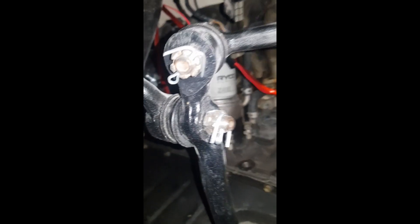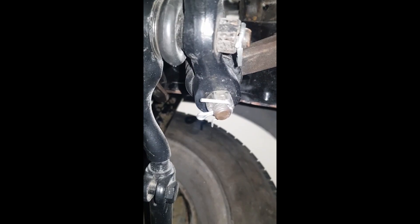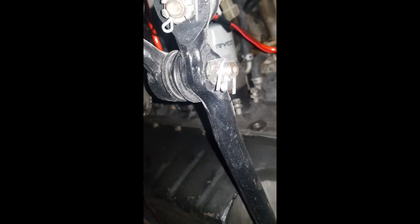I learned the hard way once - always put new circlips on everything you do. Using old ones will cost you majorly down the road. Don't be cheap - buy some new circlips, they're a couple of bucks, and fit them where they need to go. It will save you big dollars in the future and it's safer.